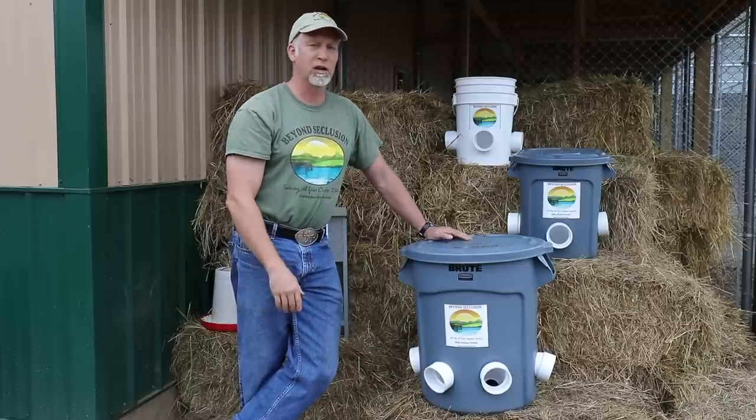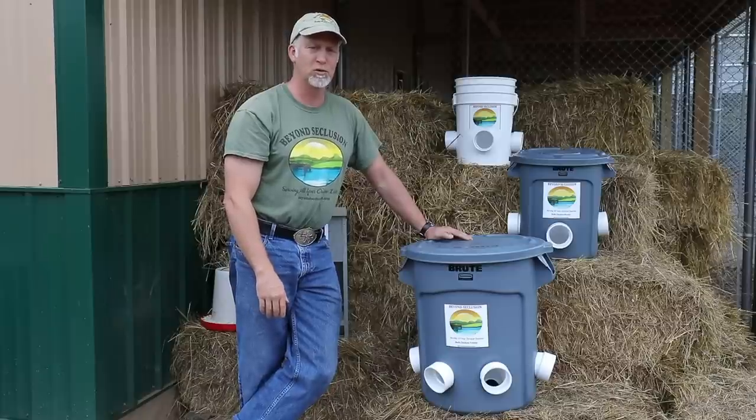All you've got to do is return it in reasonable shape so that I can reuse or resell it.